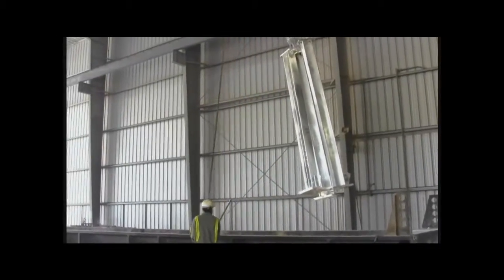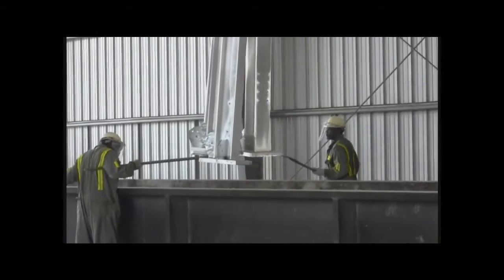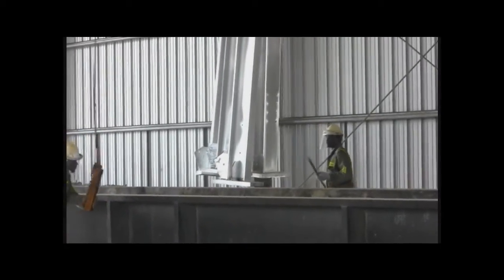Immediately following the kettle, the steel is quenched in a tank of aqueous sodium dichromate at ambient temperature to help bring the temperature down before post-galvanizing cleaning. This process also enables the zinc coating to remain brighter for a longer period of time.